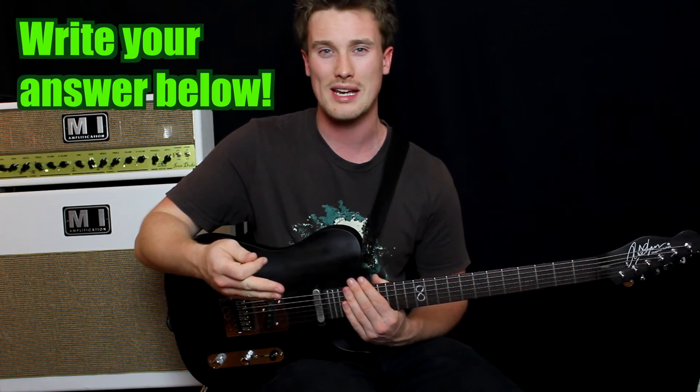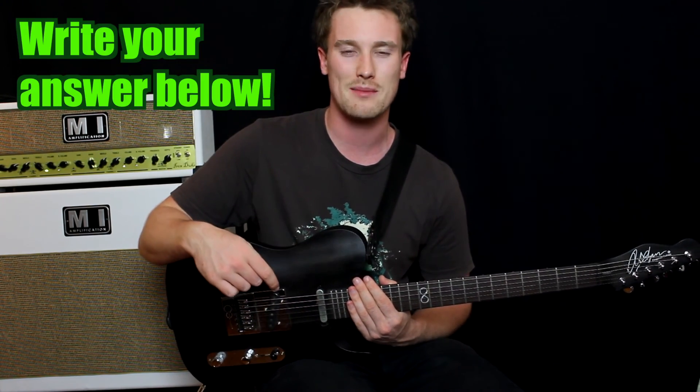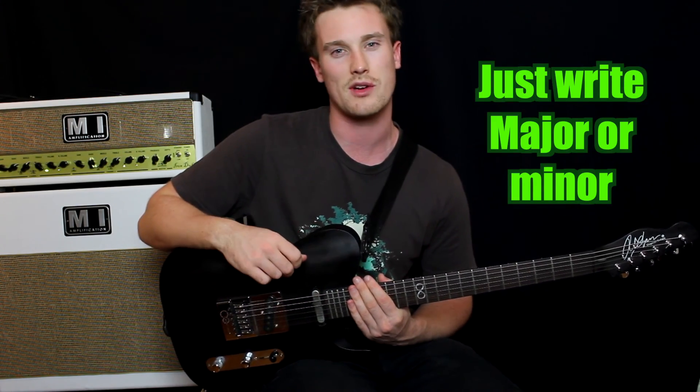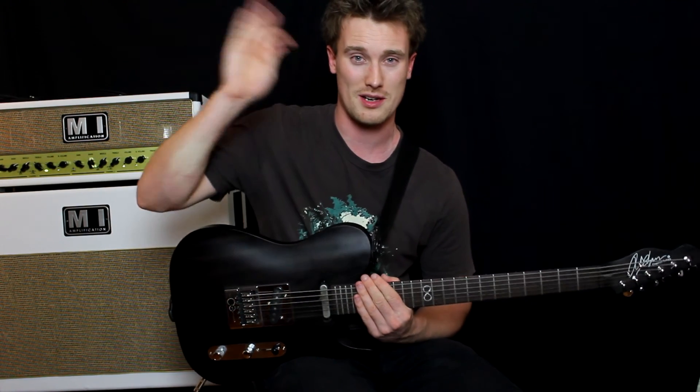That's it guys. Was it too hard? Was it too easy? Were you looking at my hands or looking away? Comment below and let me know. If you liked the effort I put into this video, click like. There are going to be lots more ear training videos — we're just doing the very beginning — and soloing tips coming up. Otherwise, see you again. Bye.